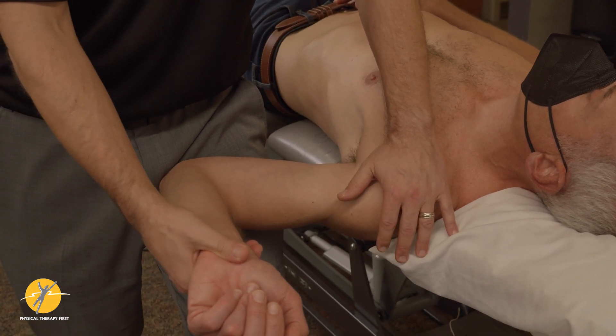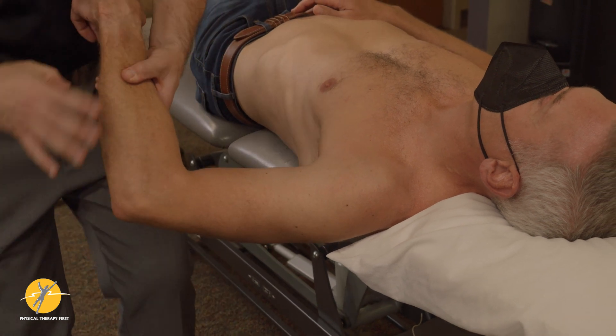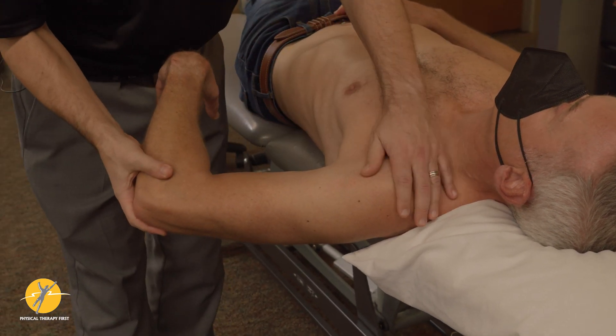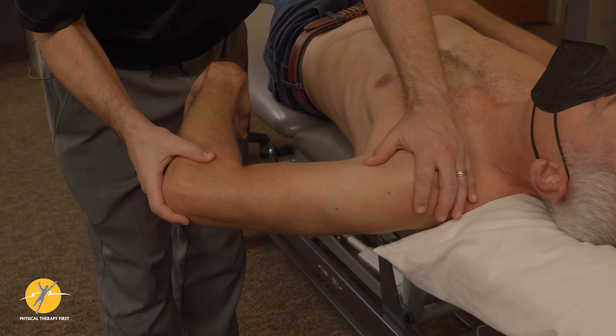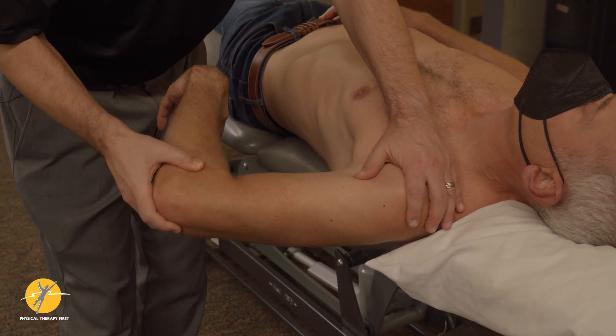If you're cruel, the surprise test. If you want to get the posterior inferior glenohumeral ligament and posterior capsule, you internally rotate. You can also do this in sitting — you're going to see components of it that are the same.